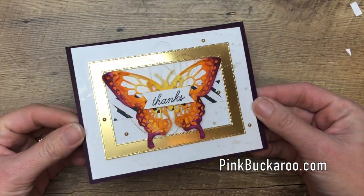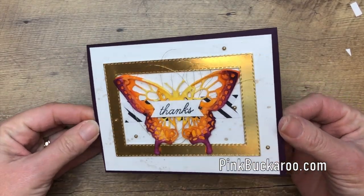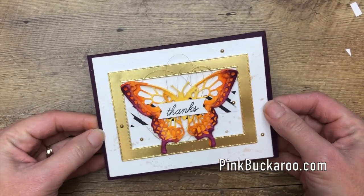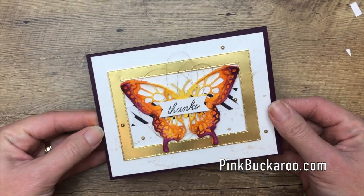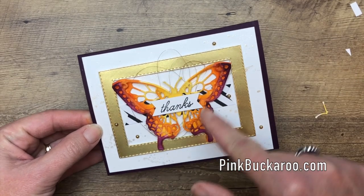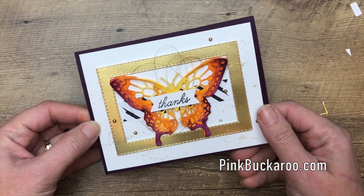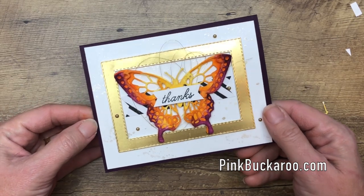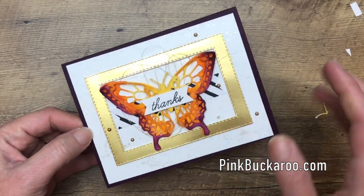Let's go ahead and put it down on our card base — this is just a Blackberry Bliss card base that is five-and-a-half by eight-and-a-half, folded in half. And we are done! Isn't that gorgeous? Wouldn't someone just be so impressed! Hop over to my blog, grab that PDF, and make one of your own. Google butterflies and find out what other colors you could use to create your butterflies. Thank you so much everybody — have a great day, bye bye!